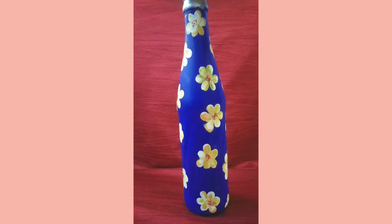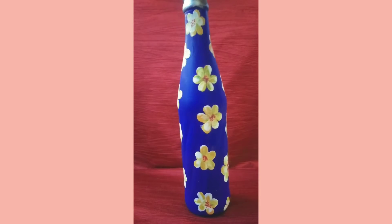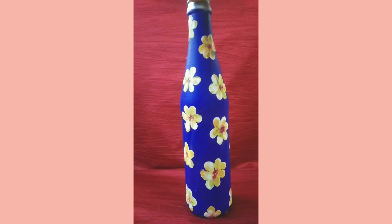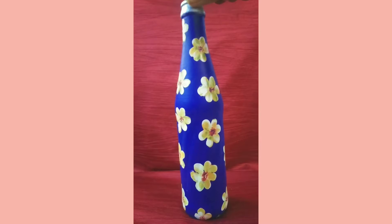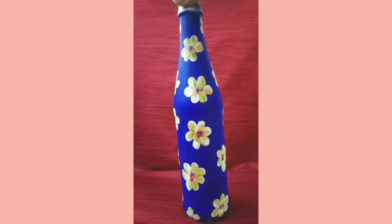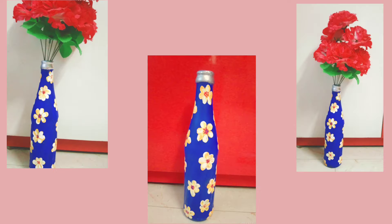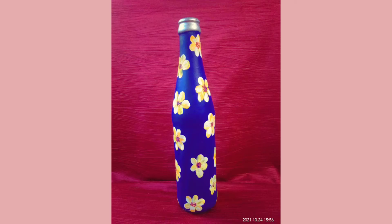Hi friends, this is Rithika here. Welcome to my channel Rithika Creations. Today I am showing you how to create this old bottle painting for room decor. I will paint the bottle using my fingers - a colorful idea, totally handmade creations.